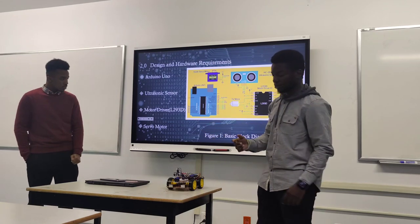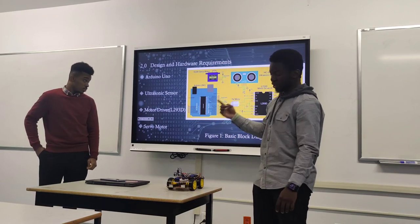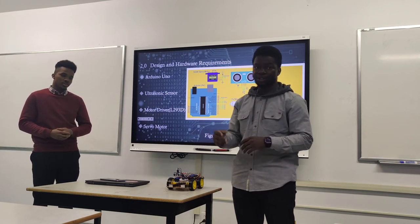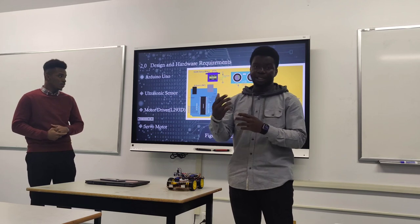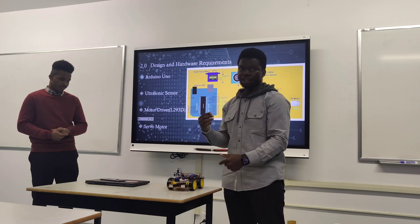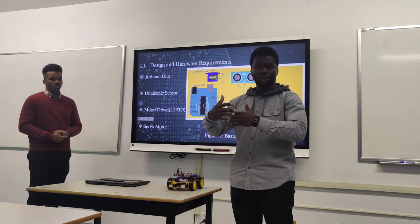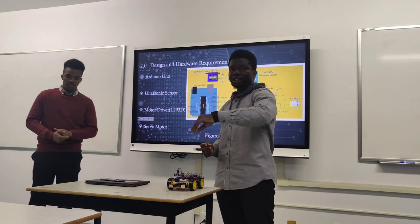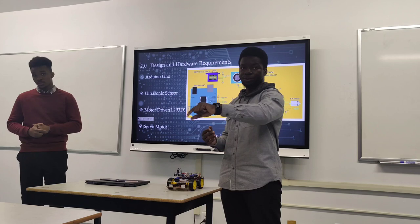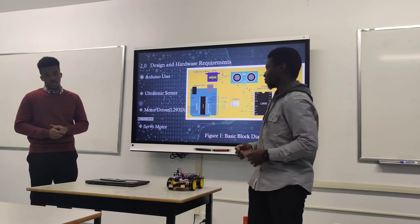The ultrasonic sensor sends out ultrasonic waves to an object, and when the waves bounce back, it measures the distance and how long it took. We set a threshold distance so when the robot is close to an object, it knows to stop and change direction. The motor driver makes it easier to connect four wheels to the Arduino — without it, managing four wheel motors would be harder.